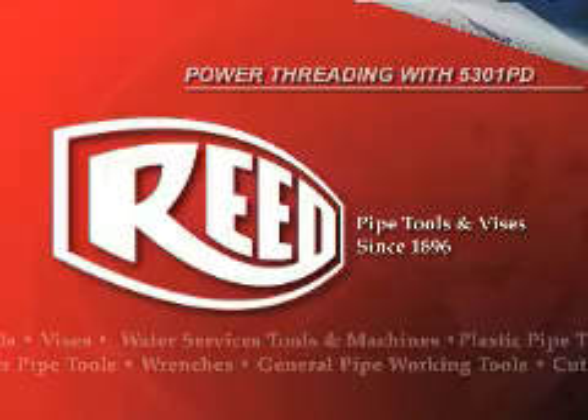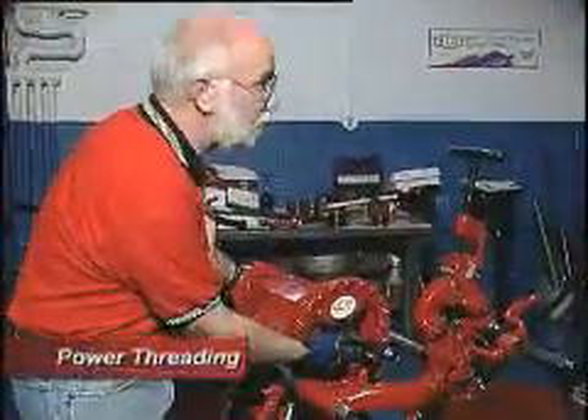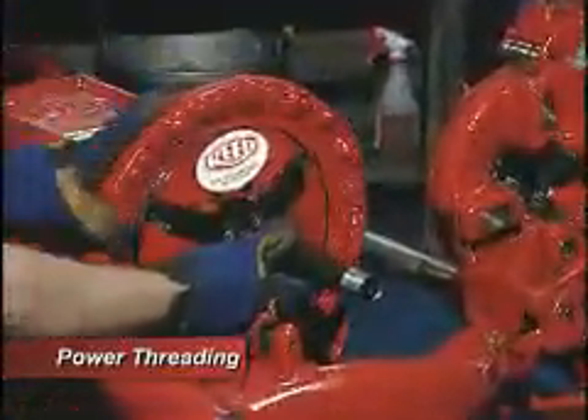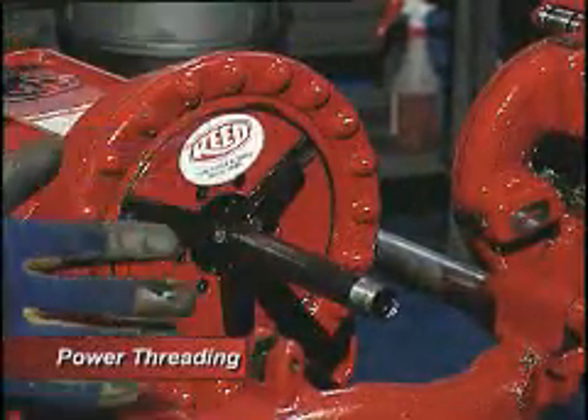This one we're going to have the die stationary and turn the pipe. You've got to bring the pipe through this chuck, hold it and center it up. Then you just bring this along here and hit it twice. Twice is all you need.